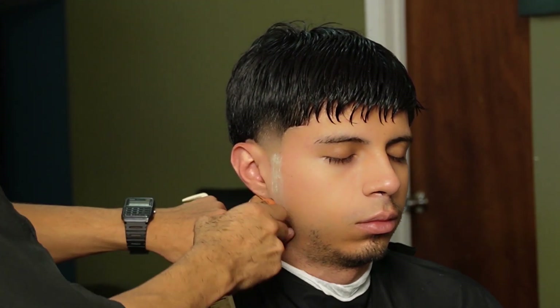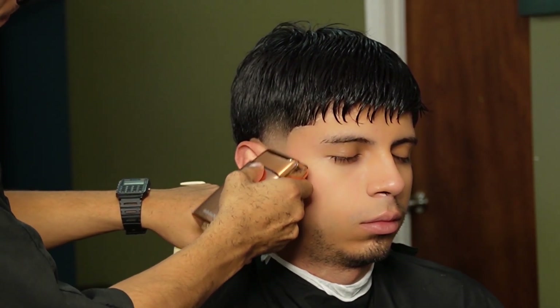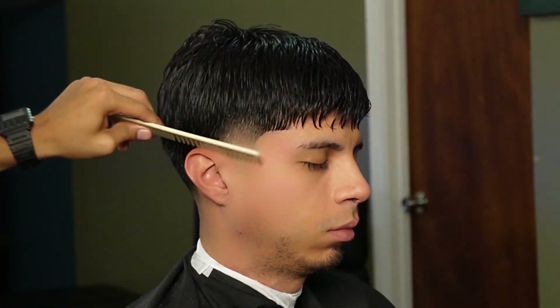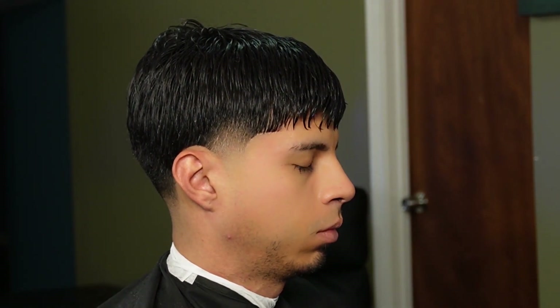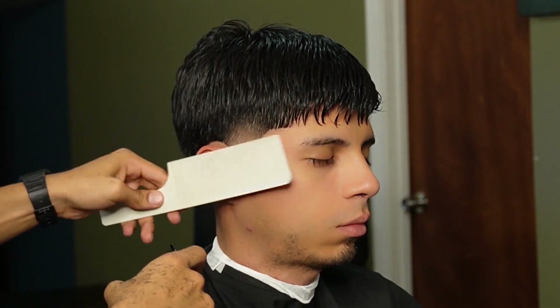We apply some shave stick right before we use the foil shaver.